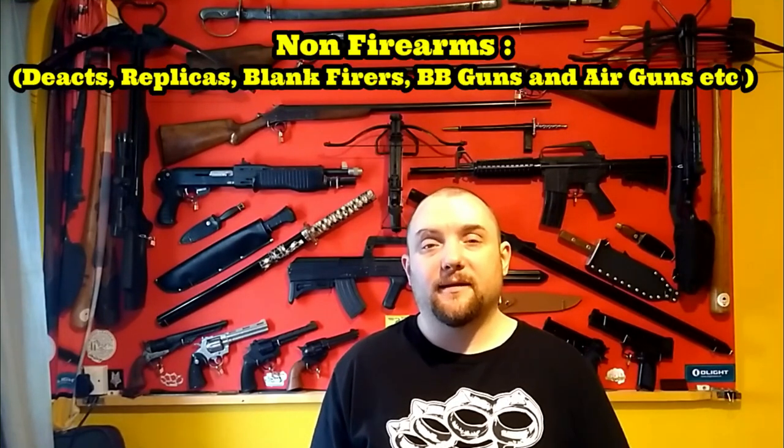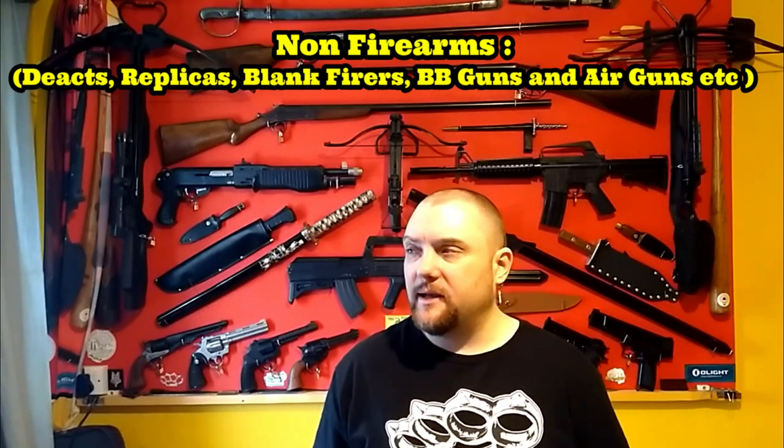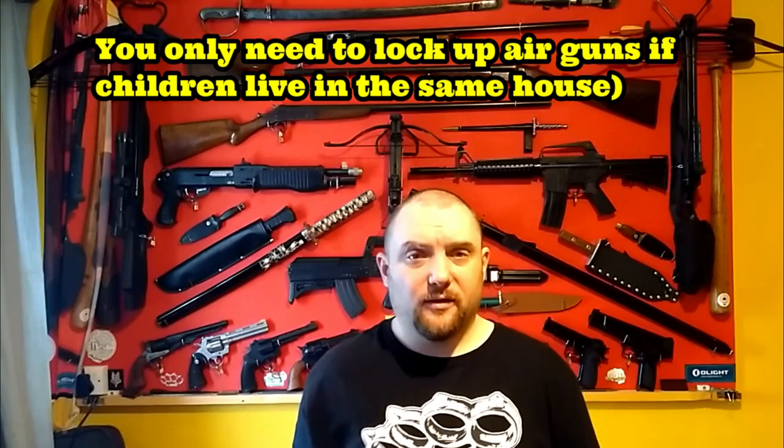I thought I'd do a video showing you how to secure guns to a display. The backstory is I've noticed a lot in the press and the papers, the newspapers and the news, that there seems to be something going on where when people get raided, the police are confiscating weapons because they were potentially easily accessible to the public or could easily get into the hands of criminals. So that's made me think, even though you don't need to do this, it may be a good idea to lock your guns to the wall.